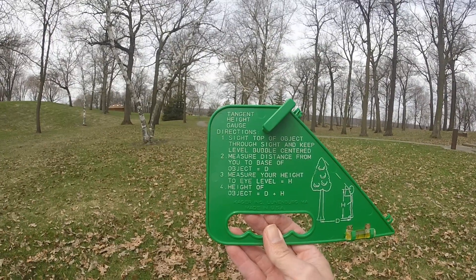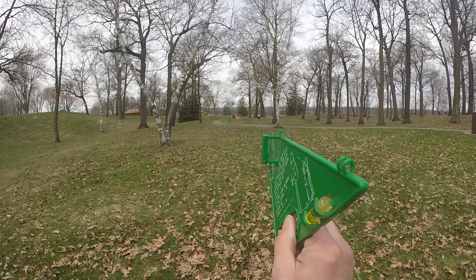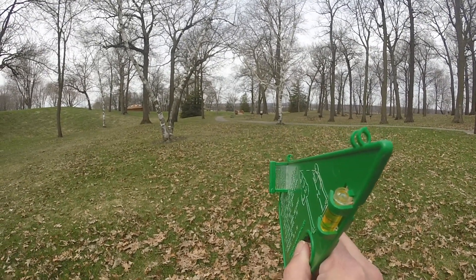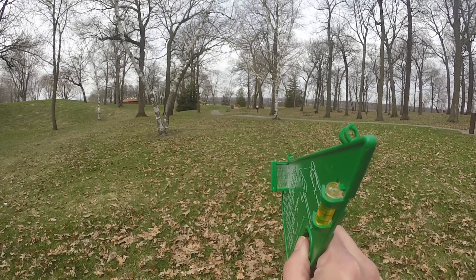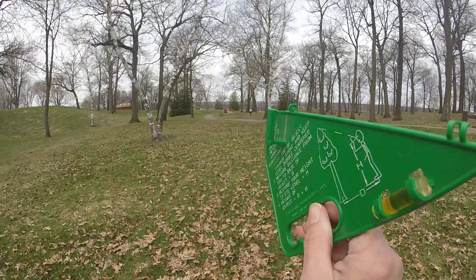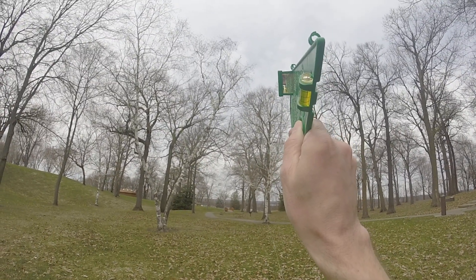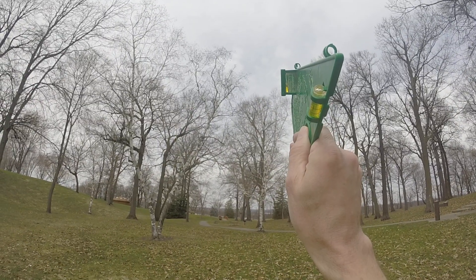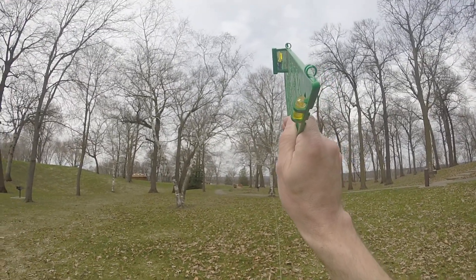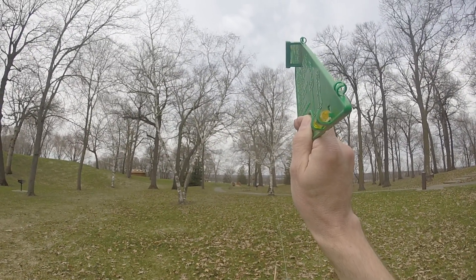So it says number one: sight top of object through sight and keep level bubble centered. There are two sights that you look through and you point those at the top of the tree. There's a little mirror right below the second sight — use the mirror to get the bubble balanced and horizontal. I'm going to look at the top of this white birch tree, have the sights at the top, and look at the bubble through the mirror to make sure it's level. Now I can see I am level and I have the tree height in my sights.